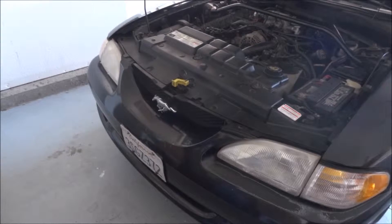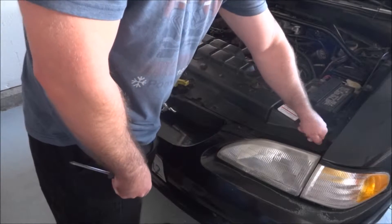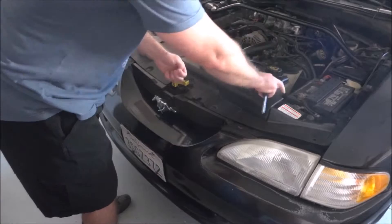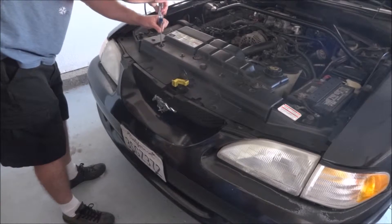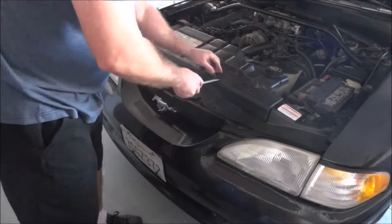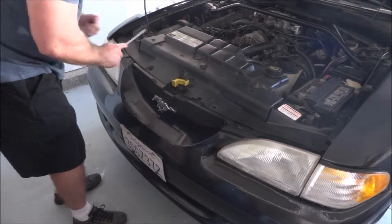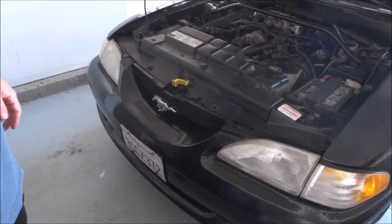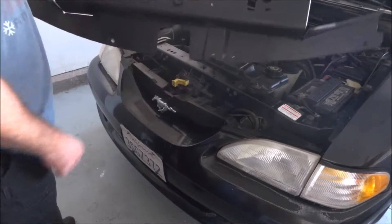I'm going to remove the shroud. Once you've got all the fasteners out, the shroud just lifts off. We won't be putting this back on.